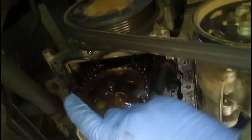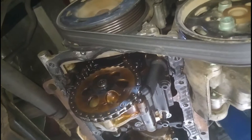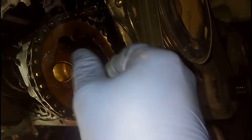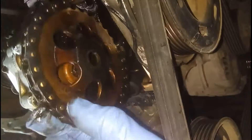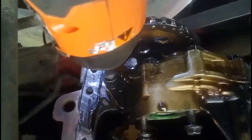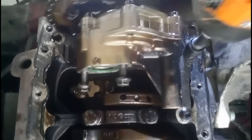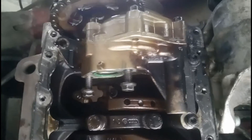There is only one bolt holding the oil pump sprocket — undo that. Now it's time to remove the oil pump itself. There are three 10mm bolts holding the oil pump up to the engine block. Undo them and the oil pump will come out.